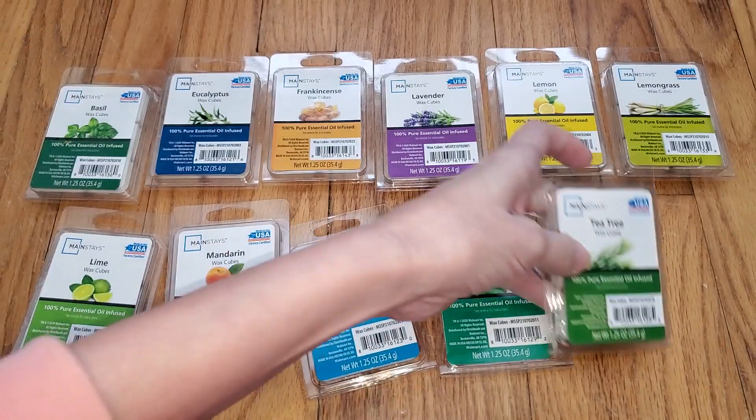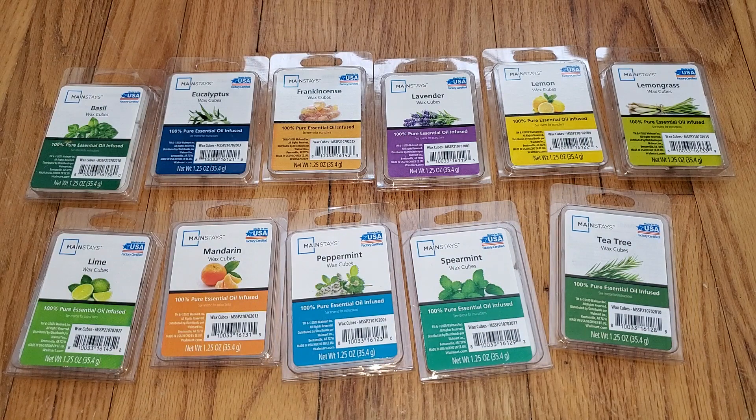So yeah, there you have it — those are the Mainstays Essential Oil Wax Melts. There were three scents I was unable to find, and if I do find them I'll add them to the text version of this review. I couldn't find Cinnamon Leaf, Patchouli, or Sweet Orange — although if you've got Mandarin, I don't know what the difference would be with Sweet Orange. I don't really think I'm missing out because except for the Lemongrass and the Lime, these were just terrible. If you can't smell them, what's the point? If you want to read a text version of this review, just go to waxmeltreviews.com. And if you want to join our Facebook group where we discuss all different brands and scents of store-bought and retail wax melts, you can find the link underneath this video and on our website at waxmeltreviews.com. Have a good day.